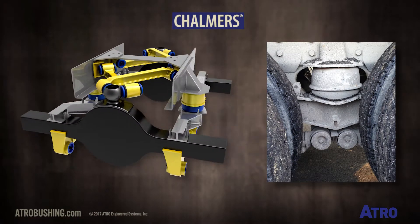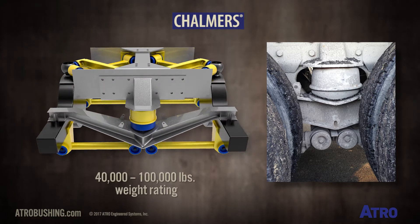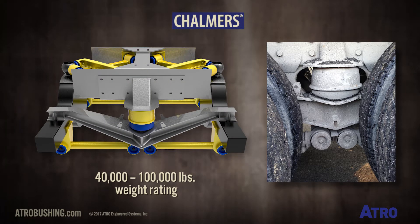This is the Chalmers Suspension. The Chalmers Suspension runs from 40,000 to 100,000 pounds weight rating.